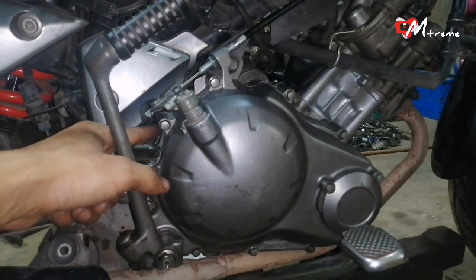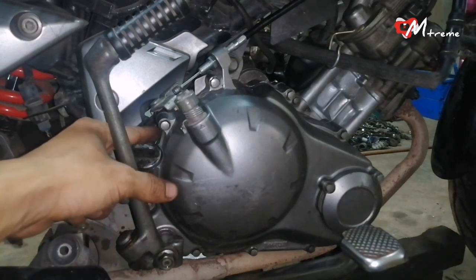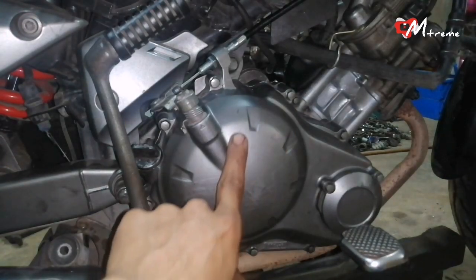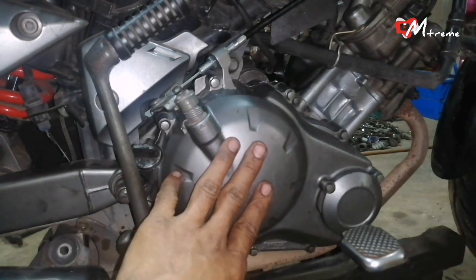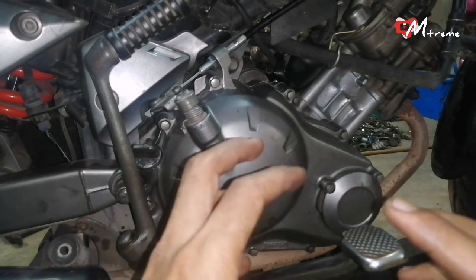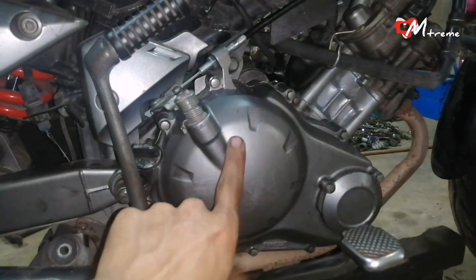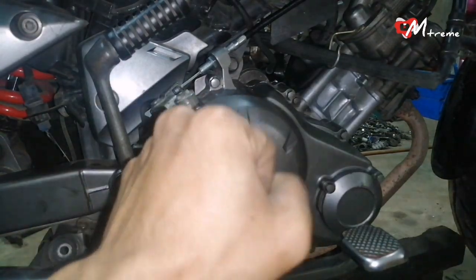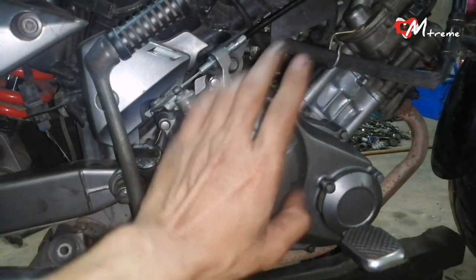Korang nampak dia punya gelong. Dan aku sudah bagi dia balance — timbang bagi dia lurus. Pas tu aku pasang, korang nampak lah hasil dia macam mana. Aku pulas minyak, dia tiada bunyi siul. Kalau untuk bunyi yang korang dengar tak-tak tuh, itu cuma bunyi clutch, sebab ini ori clutch. Biar kita tekan clutch, kurang lah bunyi dia tuh. Tapi bunyi siul tuh memang sudah hilang.